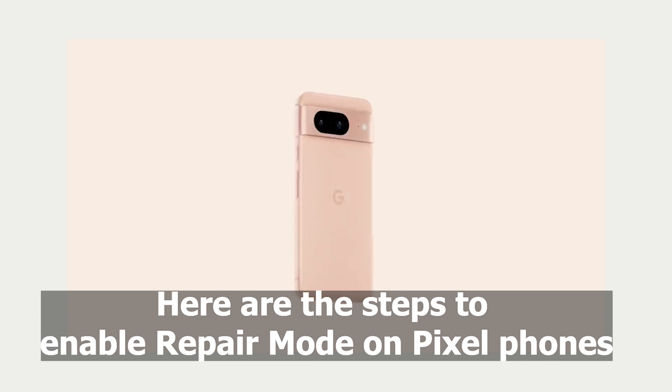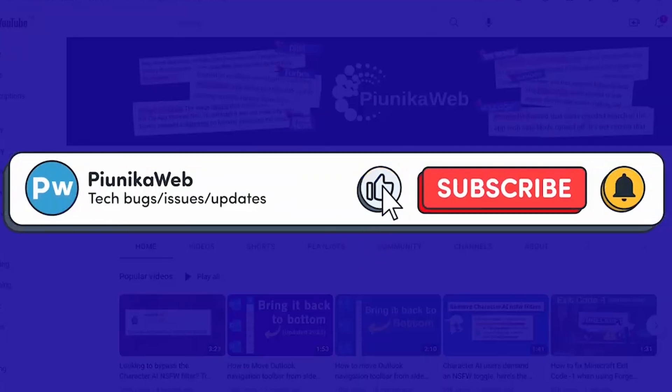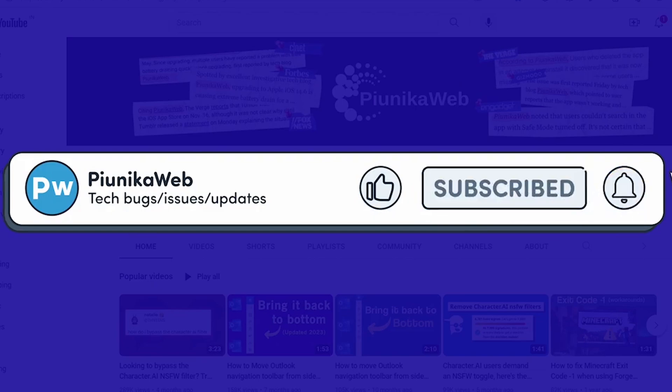Here are the steps to enable Repair Mode on Pixel phones. Before we get to that, if you find this video helpful in any way, don't forget to hit that subscribe button as it really motivates us to keep making such content.